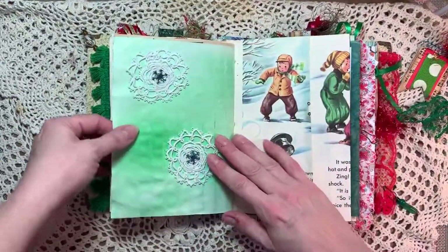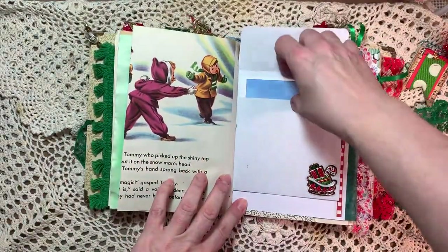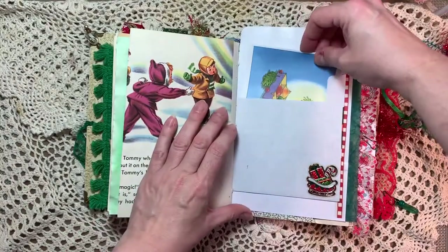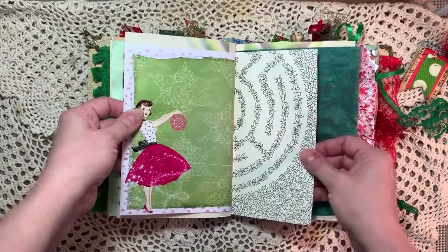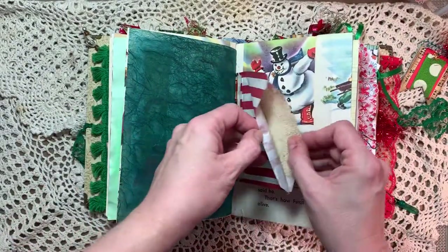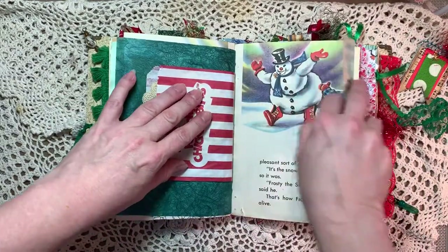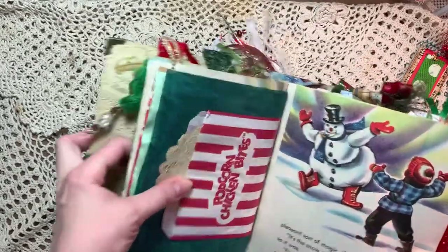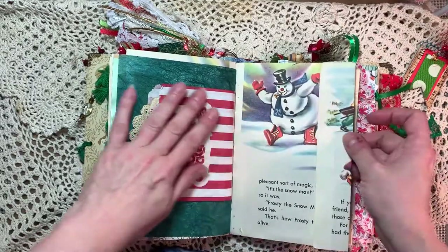And this is some of my hand-dyed green paper. Some crocheted snowflakes. Here's the other side of the envelope, and in here I put a Christmas card. More paper for journaling. Here's the other side of that — the other side of the fiber paper. I put an old doily in here. The other side of the popcorn bag. Frosty looks a little scary right there. They could have made them look a little nicer — like an evil snowman.